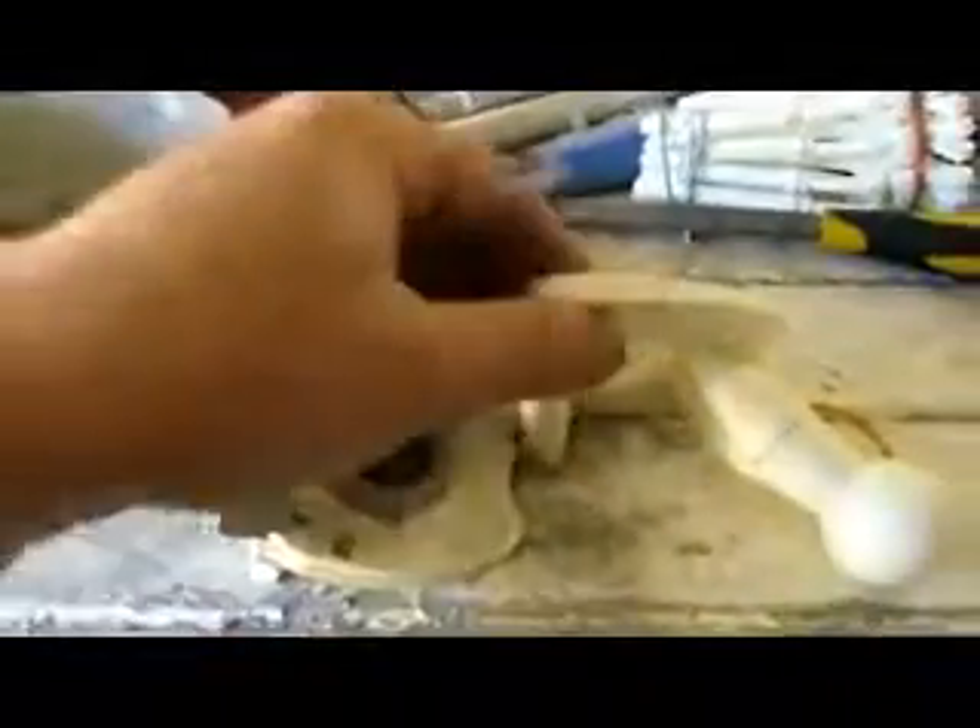I've just finished casting the pieces for the spine and the neck, and whilst they're cooling down I thought I'd talk about what I've been doing with the foot to actually get it working.